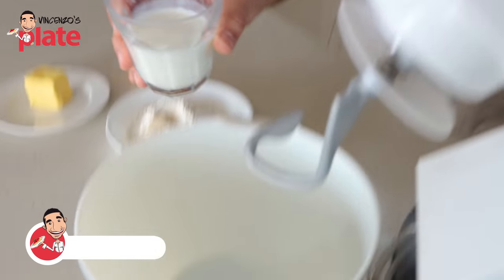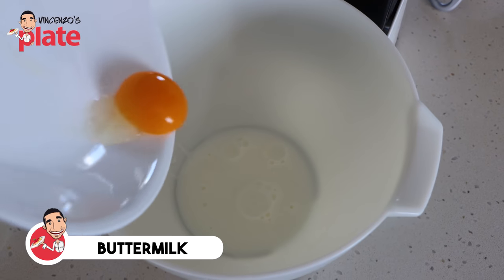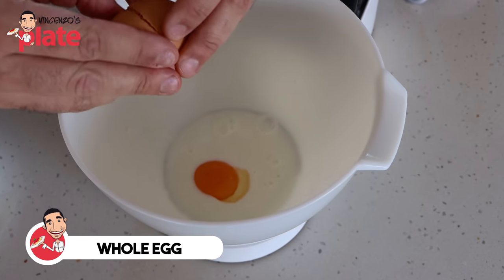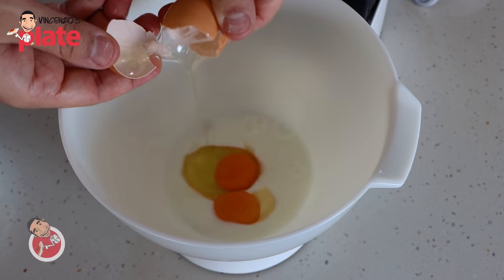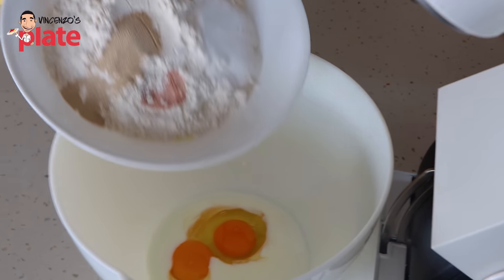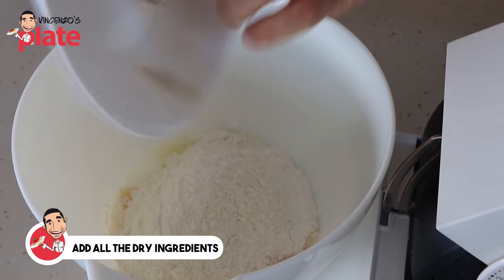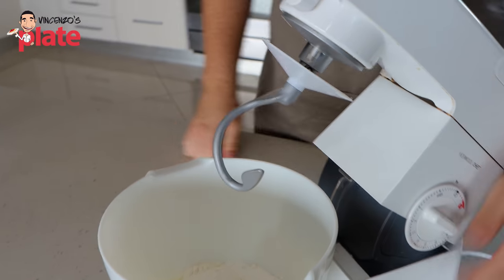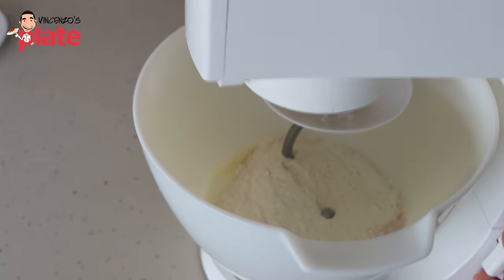The first step before we mix our dough, we're going to add in all of our wet ingredients. Let's start with the buttermilk, then the egg yolk, and then the whole egg. Now we're going to add in all of our dry ingredients all at once - the flour, the salt, the yeast and the sugar. We need to use the hook attachment and mix on about a medium speed until the dough is nicely developed and starting to come away from the sides of the bowl. It could take up to 10 minutes. Different flours will take different amounts of time, but just be patient.